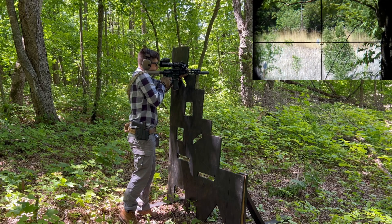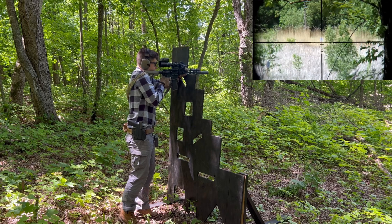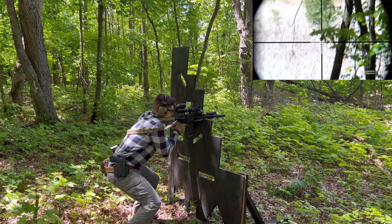Priced to performance, the K9 series might be the best option for shooters focused on accuracy, recoil impulse, functionality suppressed and unsuppressed, and service life.